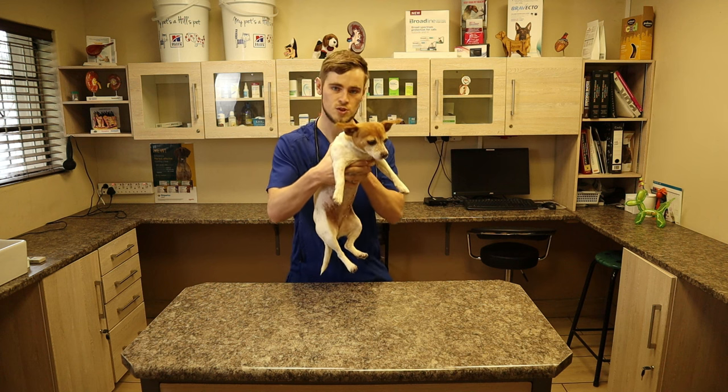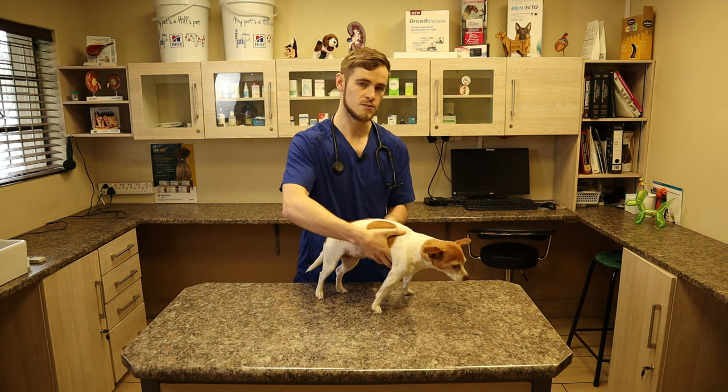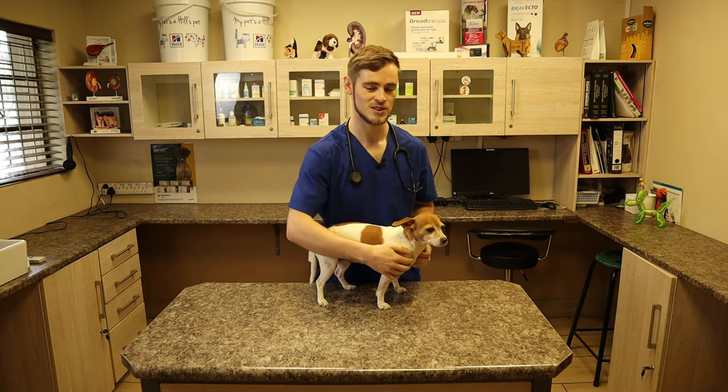You put them down. Make sure you don't drop them. Let them touch the floor with the hind feet and then gently put them down. Next, I'm going to demonstrate on Zuriya, which is a large breed, a golden retriever.